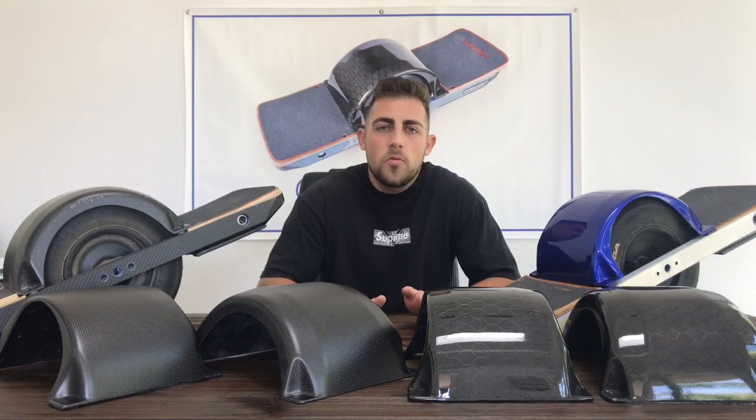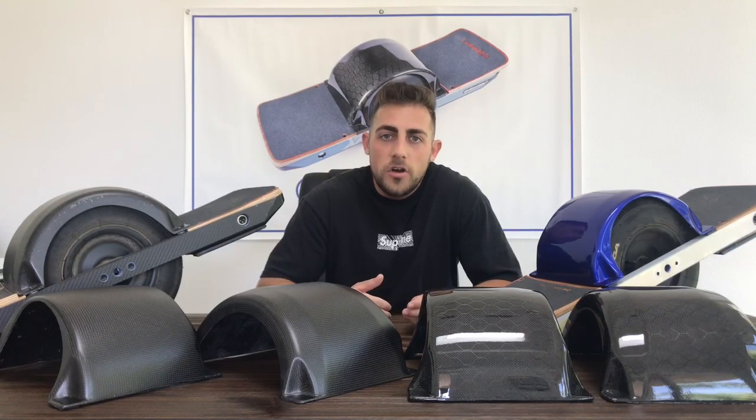Today I'd like to talk to you guys about one-wheel fenders and the function of one-wheel fenders. Why do you need a one-wheel fender? A lot of people ride their one-wheels and you're going to ride over dirt, you're going to ride over water and other types of debris. And if you don't have a fender, that debris is going to land right on your foot pad, right on your shoes, your pants, your legs. So having a fender is very important if you want to protect against that.